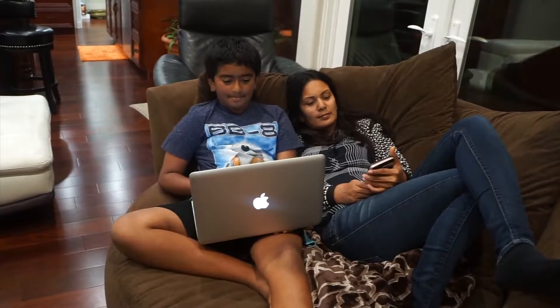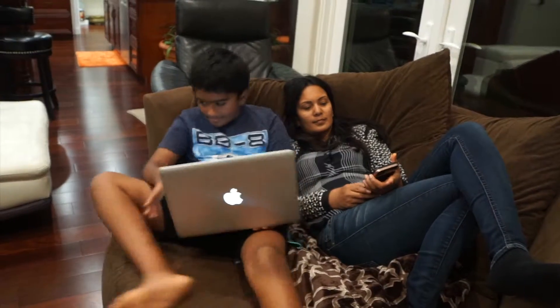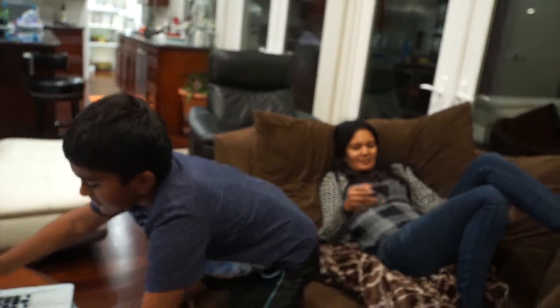Are you both ready? Alright, come on. Okay, let's go.